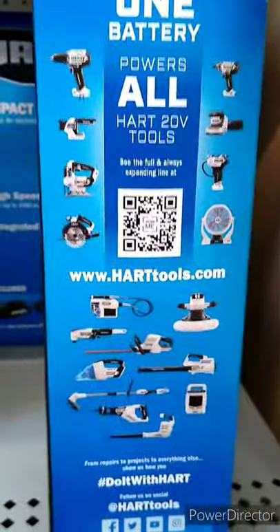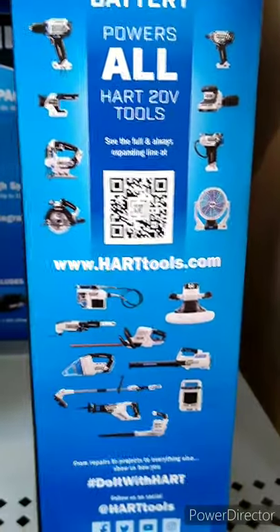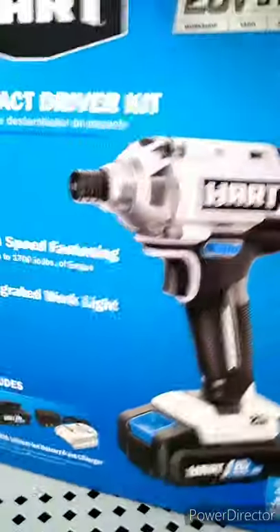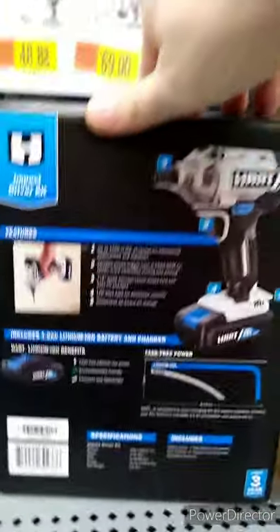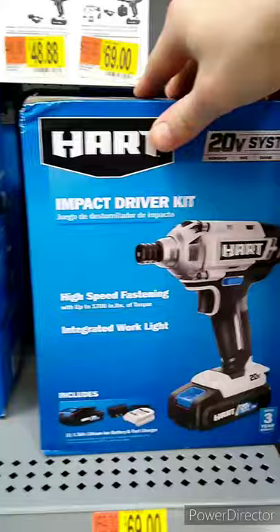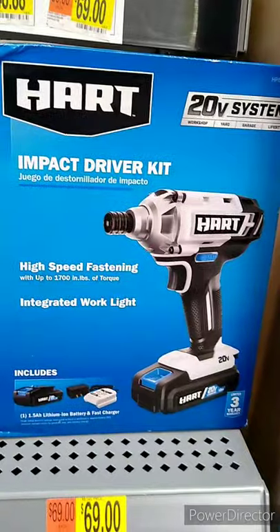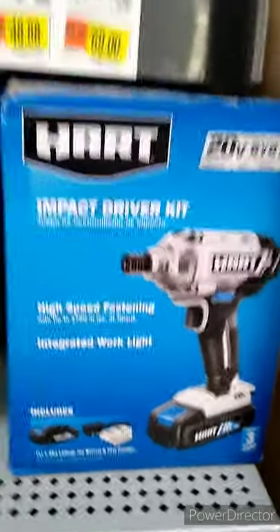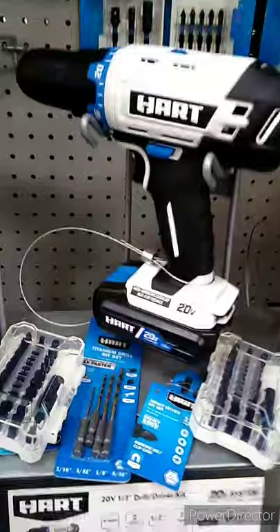So all their 20-volt tools work with all their batteries. They have a nice little line of tools. I just don't know how I feel about buying a drill from Walmart — I'd be more comfortable giving this to my son as a toy so he could help me work on stuff. Let me know what y'all think.